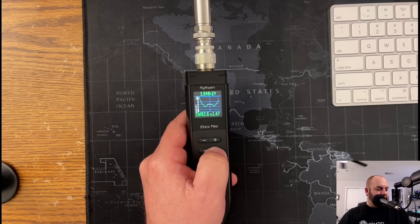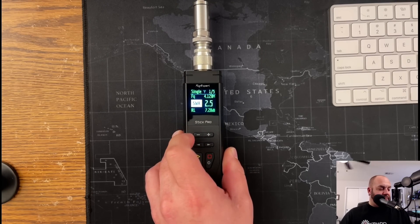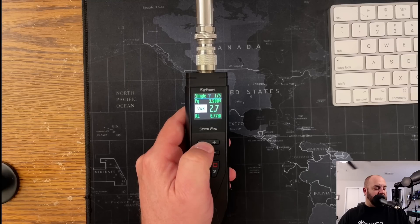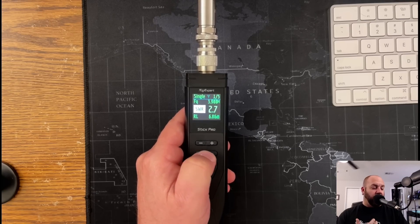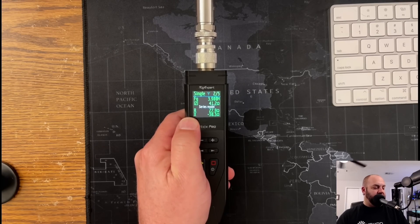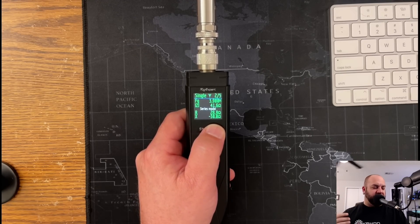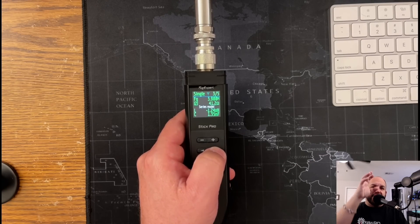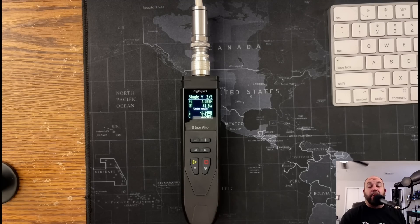We can also go to single frequency — just looking at one frequency. Let's go down to about 3.9 megahertz. Now we can see not just SWR but also the resistance and the reactance — we get a lot more info than just SWR. Really the antenna is not resonant until that reactance is at zero, and we want to see 50 ohms resistance as well. So we get so much more information, and for me just being able to sweep up and down the band and see where those dips are — that's what's really going to help you analyze your antenna and know what's going on, especially if you have a multi-band antenna.